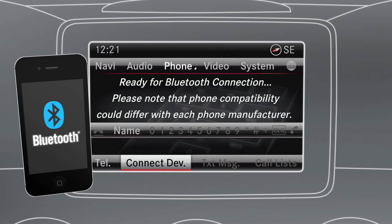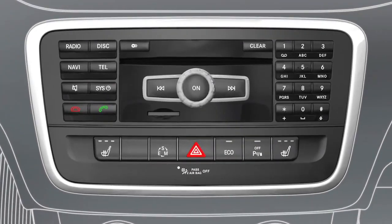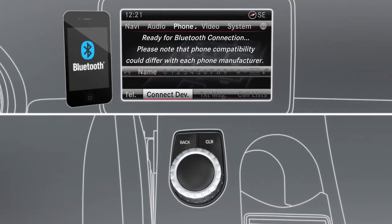If you're using your phone with the system for the first time, you'll have to connect it. Afterwards, this will always be carried out automatically. To connect your phone to the vehicle for the first time, press the Tel button or the Phone button from the top menu. This will display the main phone menu.